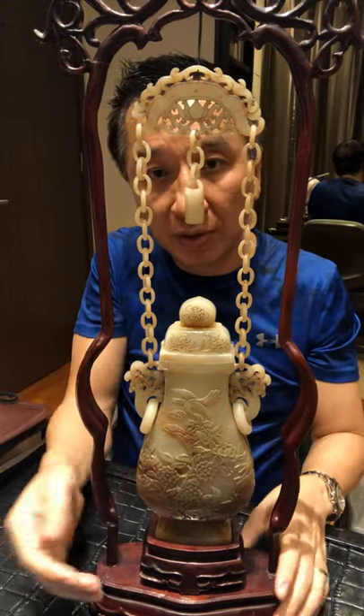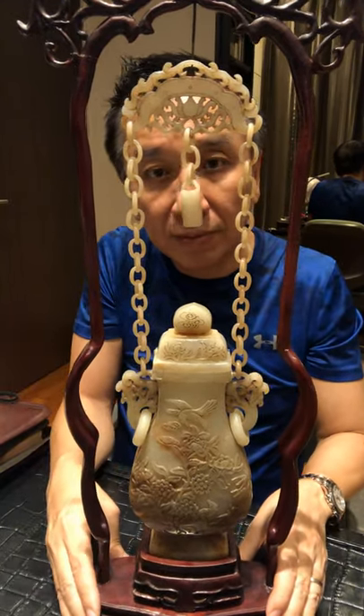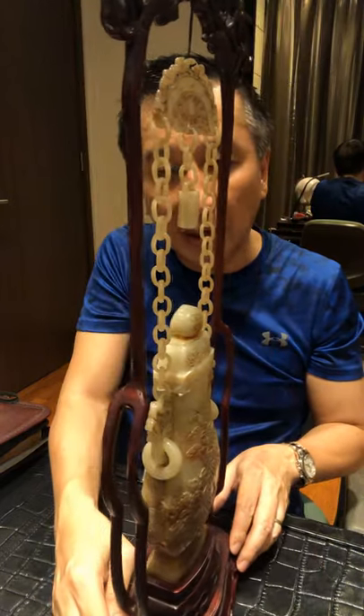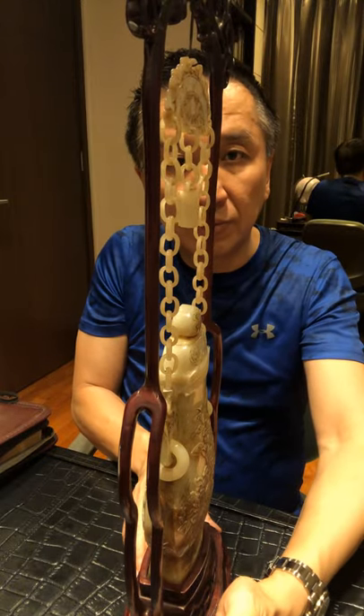This beautiful nephrite jade I believe is from the late Qing dynasty period. The whole piece is very well carved out — very beautiful and well done.